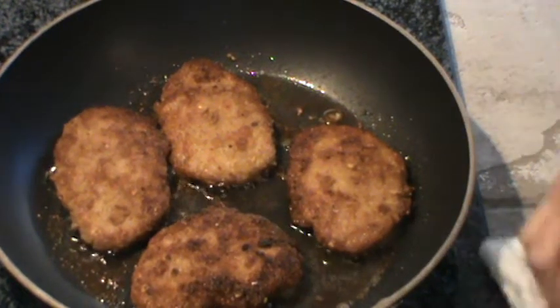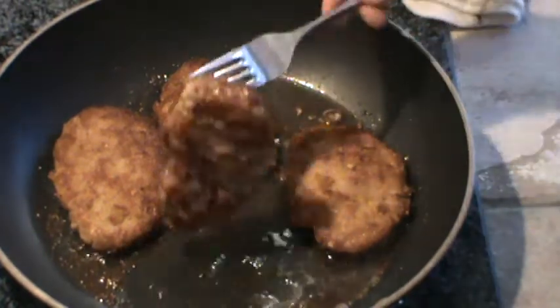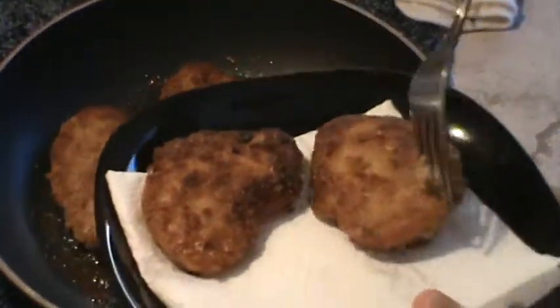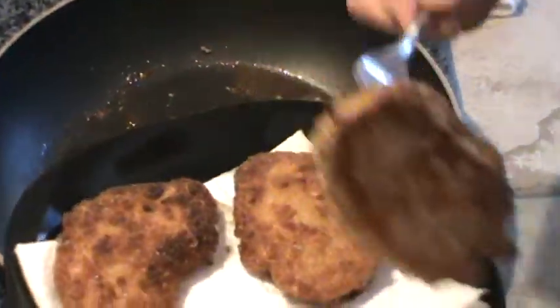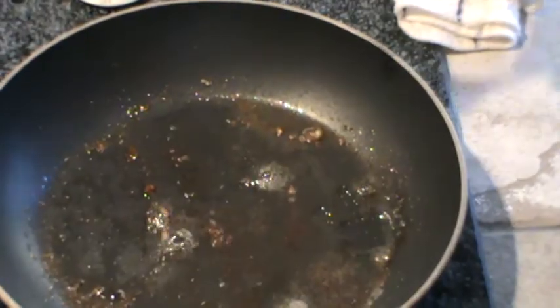Our little pork medallions are done — it only took them probably about six minutes to cook. I'm going to take them out. See how pretty they browned? Just let some of the grease soak up on a little paper towel. It smells really, really good — super good.